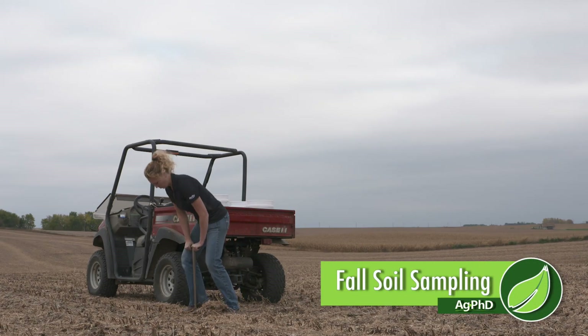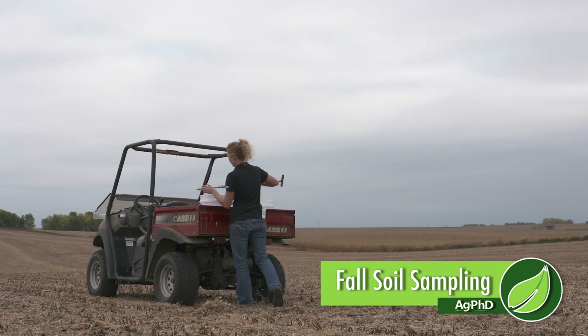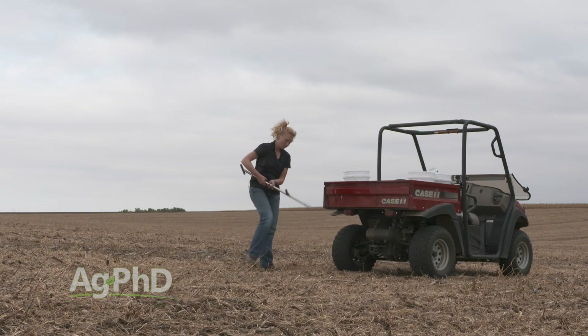If you want to get different results on your farm you have to make some changes, and one of those changes you may be considering is improving your soil fertility. To begin with, you need to have a good soil sampling program, and we're getting close to that fall opportunity for many farms across the country. We're going to talk about fall soil sampling.